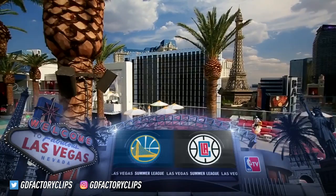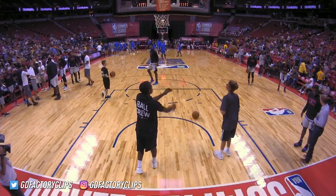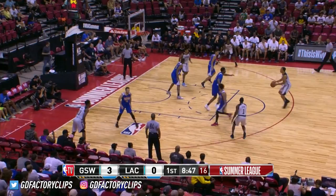Another sunny July day, as you would expect — a good day to be in the pool or inside watching NBA Summer League Basketball, which we're going to do.